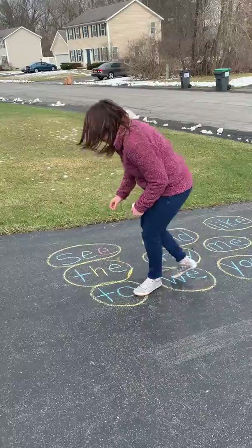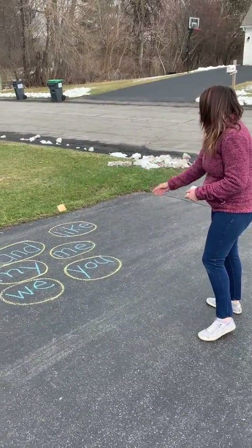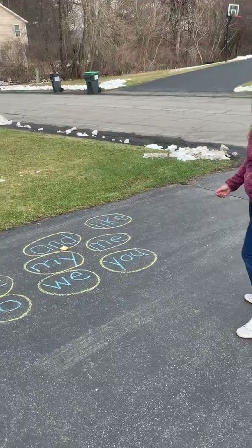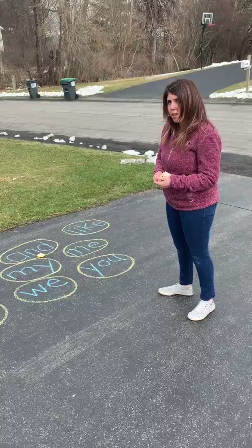I'm going to go spell the word out loud. A-N-D spells 'and'.